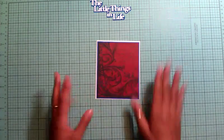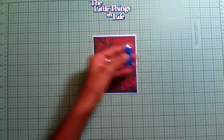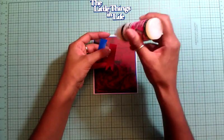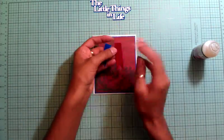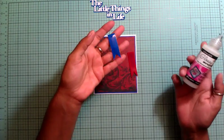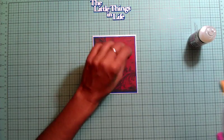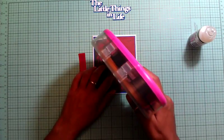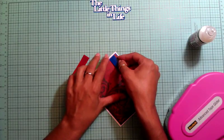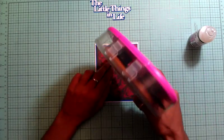That's our card base. Now I'm going to use these two banners — I put glossy accents on them. All you have to do is layer the glossy accents on top, put it on the side, and let it dry. Ladies, if you don't know about it, it's awesome — it makes things shiny and really brings out your work. I'm adhering them down, one right next to the other.